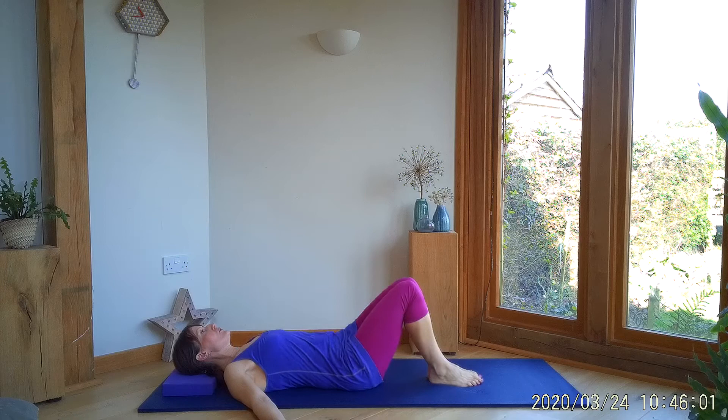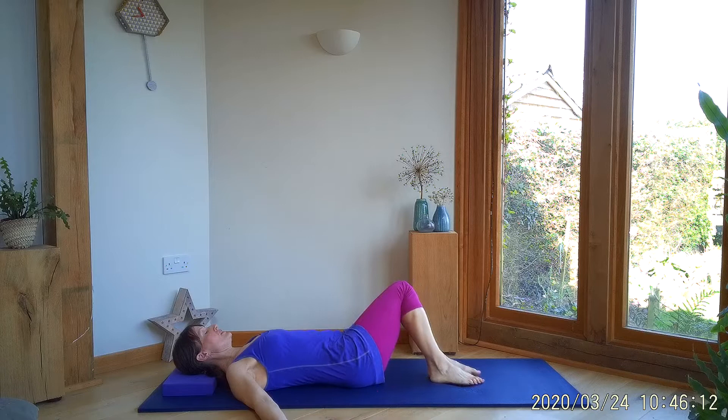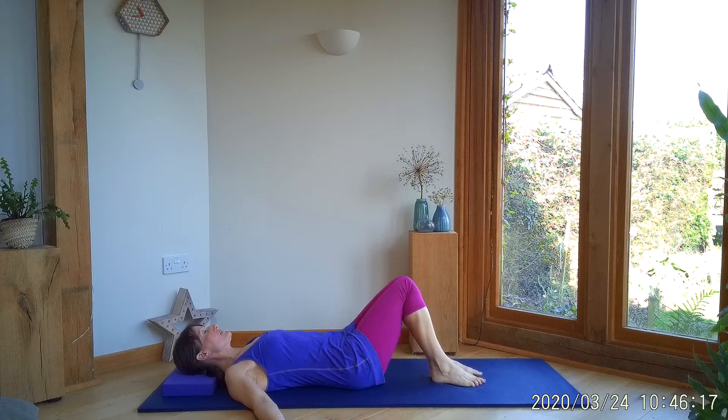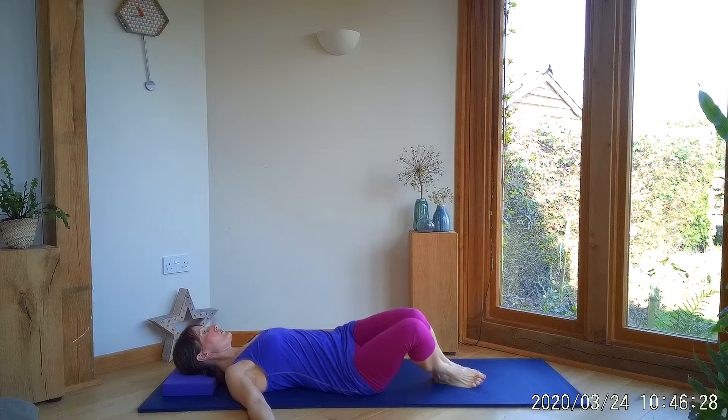If you feel comfortable with it, we're going to start to make this movement a little bit bigger — you might need to slow it down. Only going as deeply as you feel happy to go. Keep the stability through your shoulder blades, and we can start to lift that opposite hip off a little bit, only if you feel comfortable with that.